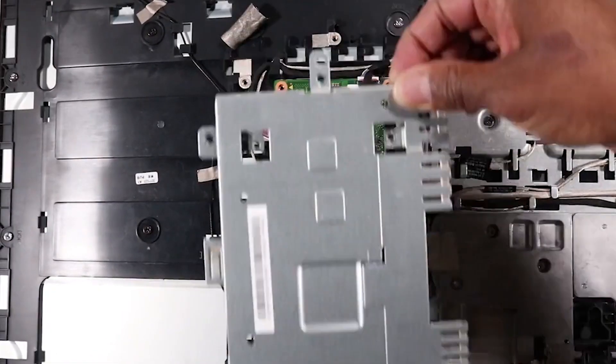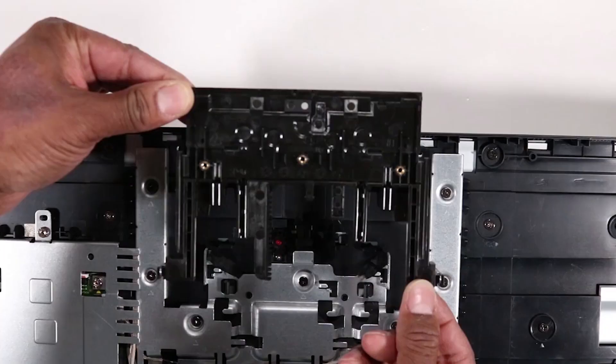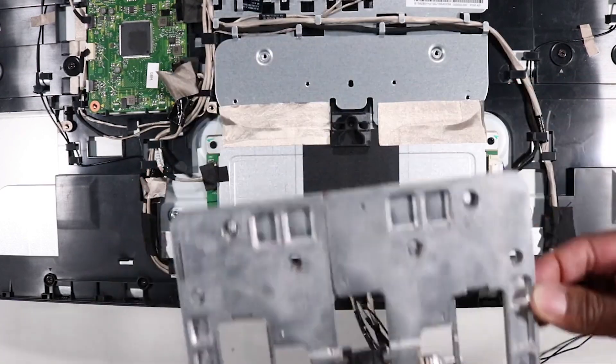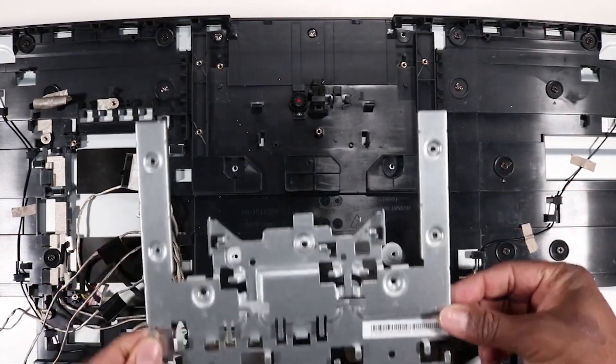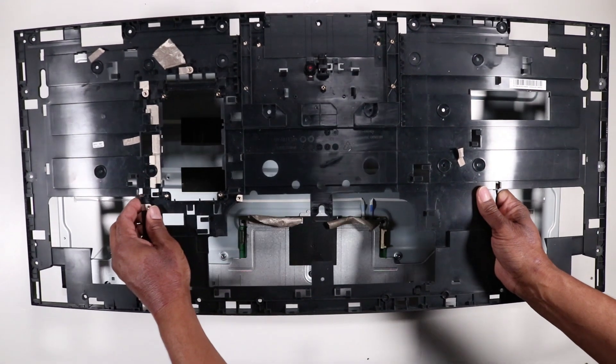Also remove the scaler board shield, the scaler board, the wireless LAN antennas, the webcam assembly and brackets, the display assembly hinge bracket, the webcam assembly base pan, the display panel chin plate, and the display panel cover.